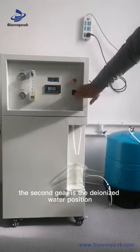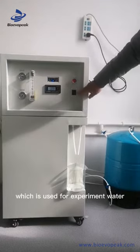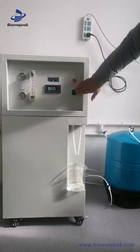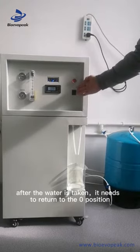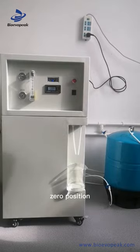The second gear is the deionized water position, which is used for experiment water. After the water is taken, it needs to return to the zero position.